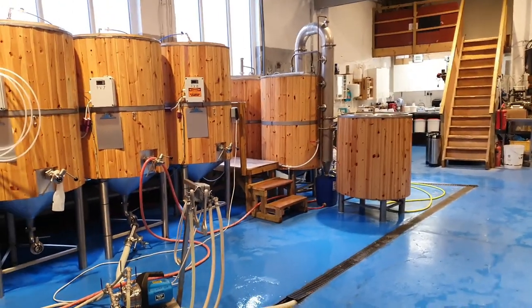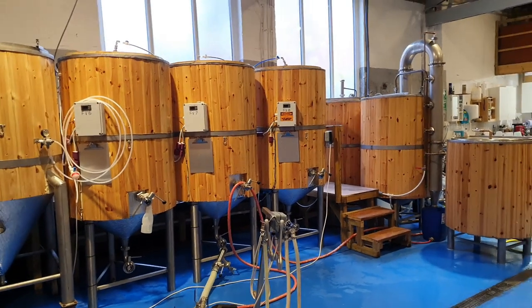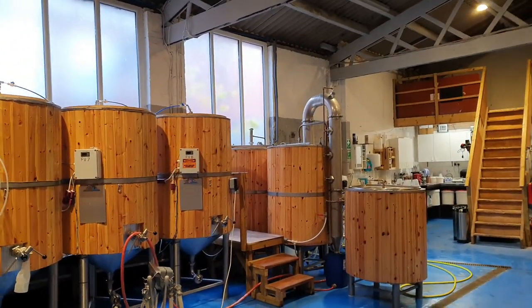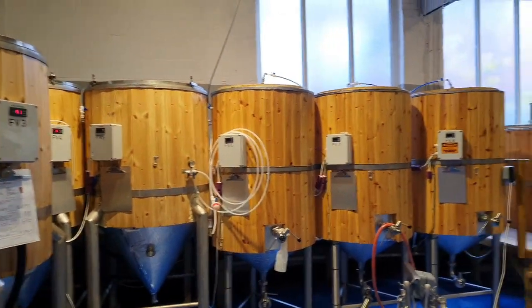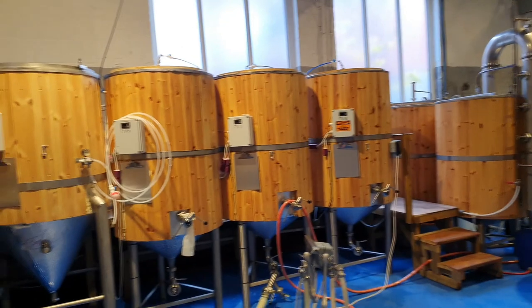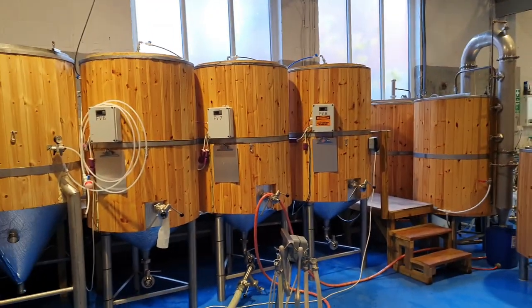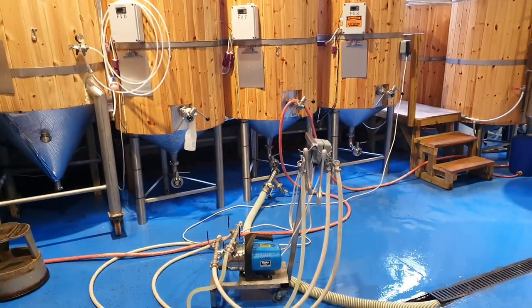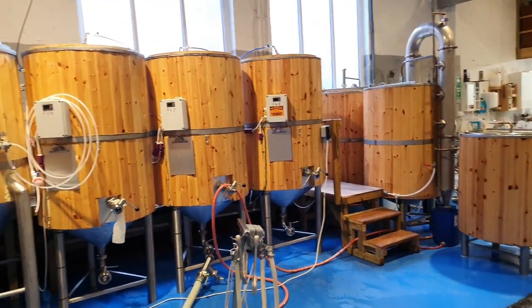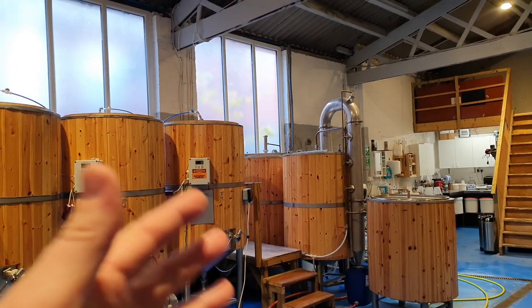This is that moment on a brew day when you get time to post on Instagram, check your Facebook messages, look at the Twitter feed. It's basically the time where we're transferring and chilling from the boil kettle into the fermenter and everything else has been done. So for this 40 minutes I generally sit down and do a bit of cleaning, maybe a bit of housekeeping. But it's all been done today — I'm leaving this out because I'm going to use that tank tomorrow, so there's no point packing it all away. I'm just waiting for 40 minutes.